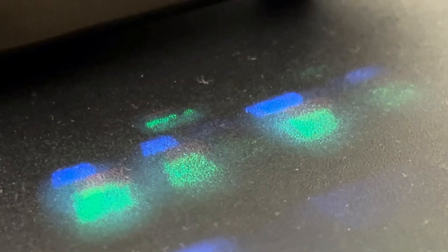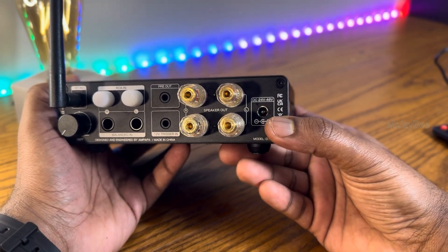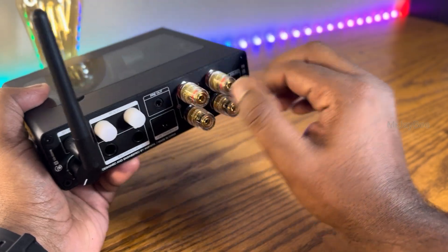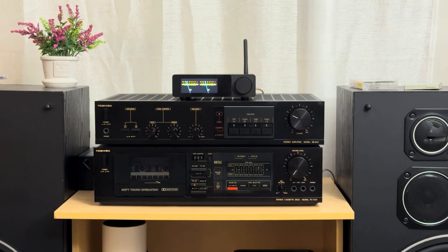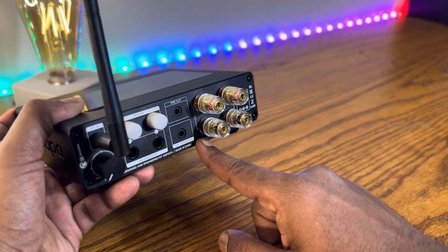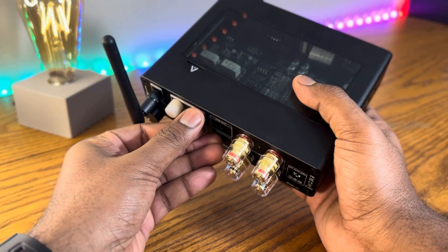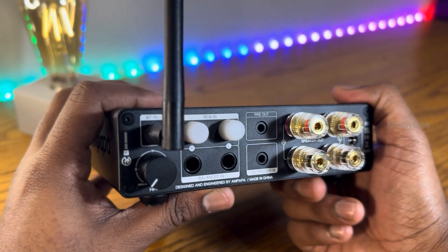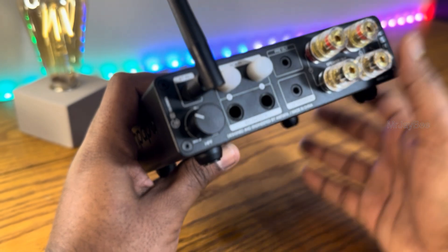Even the side ventilation design is unique — instead of basic cutouts, Ambappa engraved their brand name as the vent pattern, a smart aesthetic choice that also improves airflow. Around the back we have the DC power input that supports a 24 to 48-volt range. The included Ambappa-branded GaN adapter outputs around 48V 5A, giving the amplifier full power potential. The speaker terminals are gold-plated, solid, and compatible with banana plugs. There's a 3.5mm output jack for connecting an external powered subwoofer or speaker, and a 12V trigger input that allows the amplifier to power on or off automatically when connected to another device like a DAC or preamp. The RCA inputs have protective covers — rare in this price range — and a 6.35mm TRS balanced input for noise-free audio. Next is the HPF (high-pass filter) knob, adjustable from 30Hz to 200Hz.